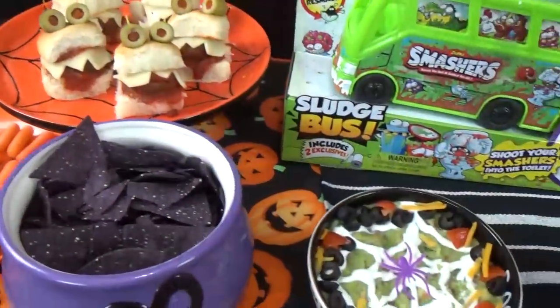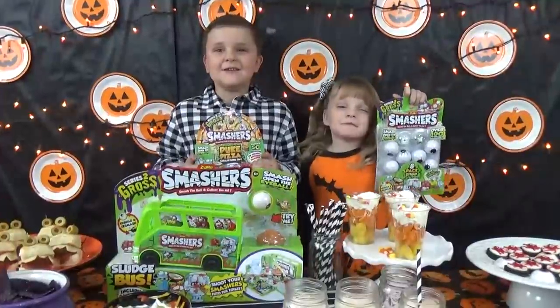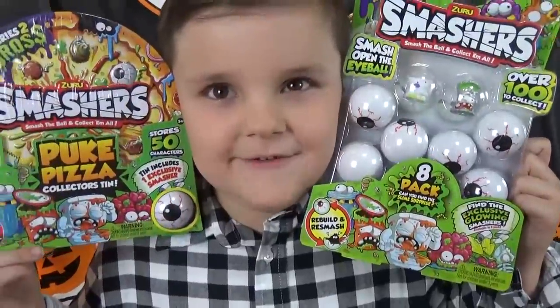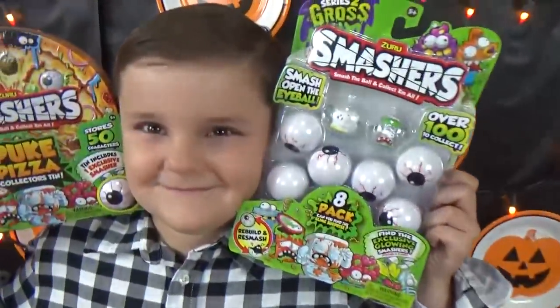Hey guys, this is Jennifer with The Family Fudge and today we're having a lunch party. Happy Halloween. Today's lunch is sponsored by Zuru. We're playing with Smasher's Series Two. Gross. Those are gross.